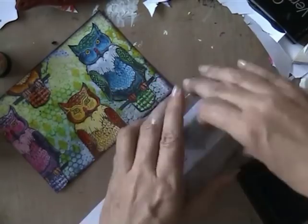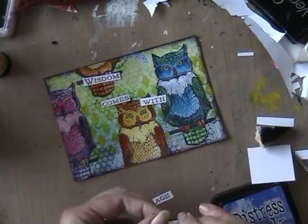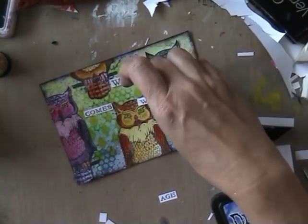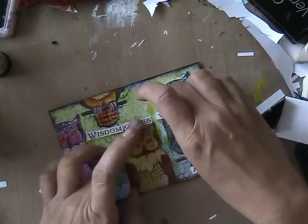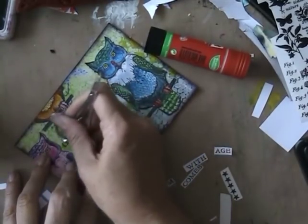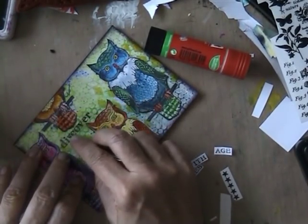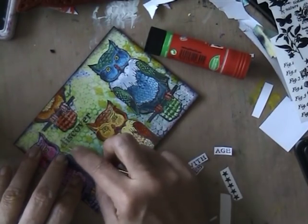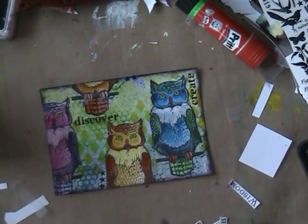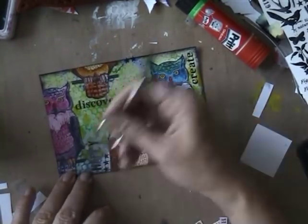With the stamp set comes 'Wisdom Comes with Age' and you see I was struggling on where to put that — I really wanted it on the card but it just didn't fit, so I changed my mind. I used the word rub-ons stickers that I got from Caroline, inspired by Caroline here on YouTube — thank you so much dear for sending me these. I just put random words on there, some stars, and voilà, we have a card! It's quite an easy one but I really like the vibrant colors and I really like the owls.